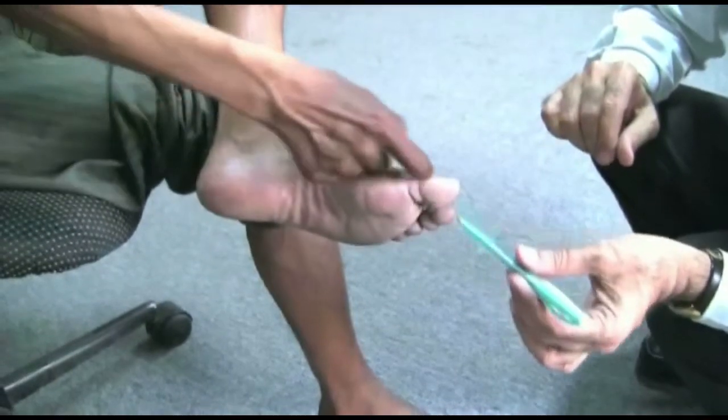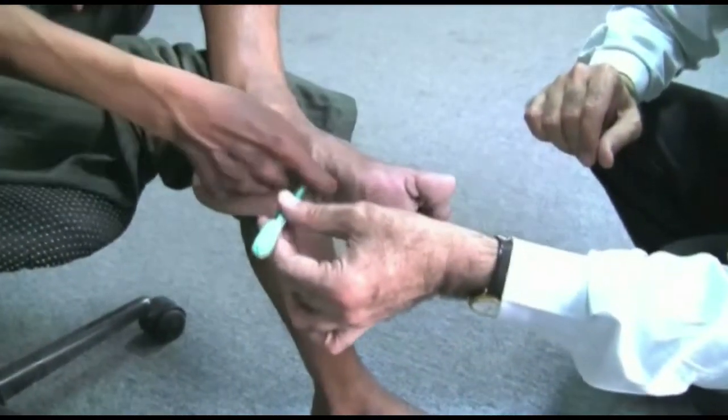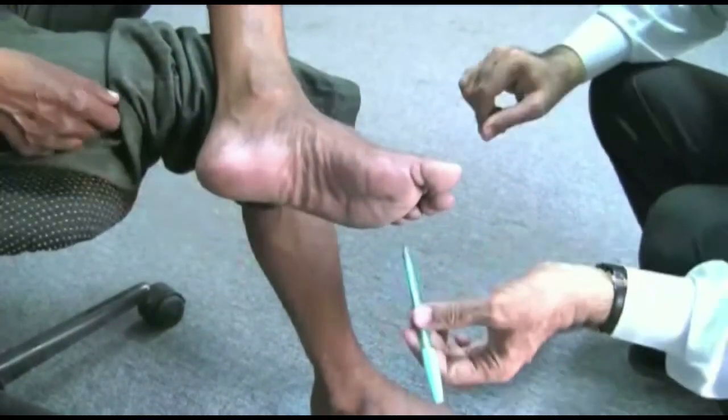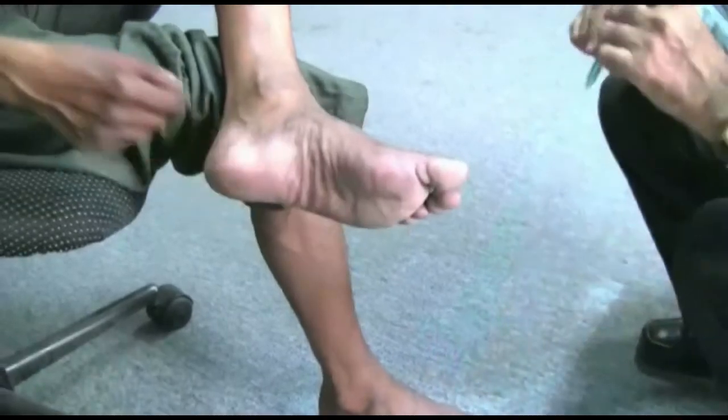This examination does not need to take more than a few minutes. It should be a routine during MDT follow-up to detect early nerve impairment.